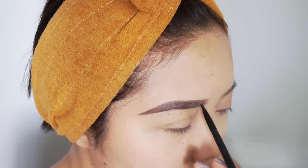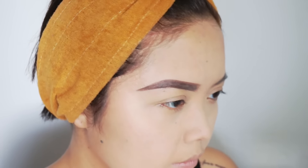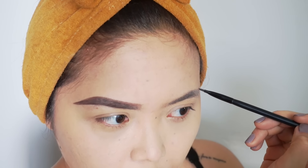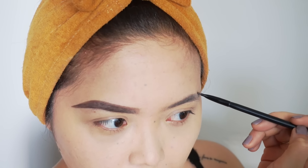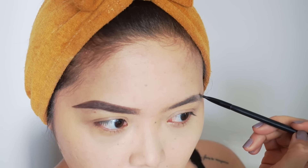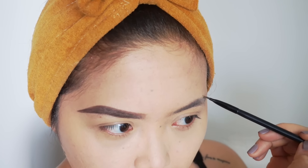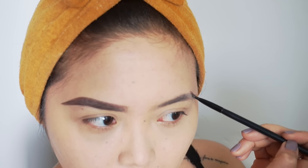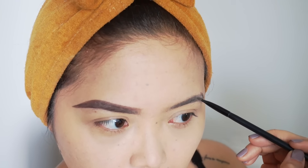As you can see, I'm doing upward strokes with my angle brush to create hair-like strokes. When they did the microblading, it's basically creating hair-like strokes on your brows or underneath the brows, so it makes it look like you have thicker brows than you really do. At this point I realize you can't really see what I'm doing on my left eyebrow, so I went ahead and skipped that.